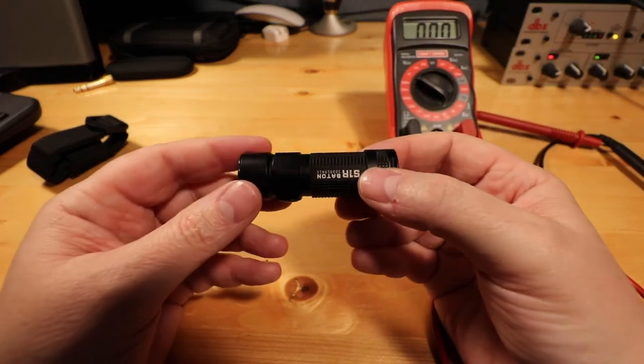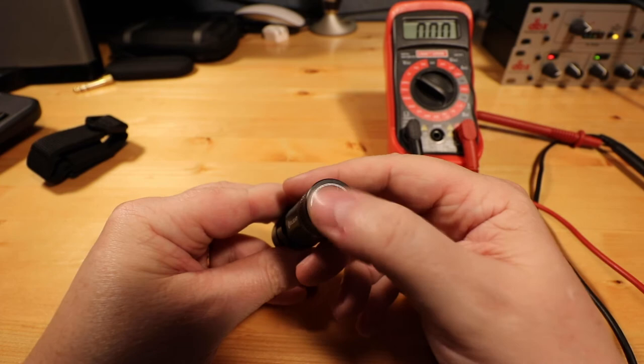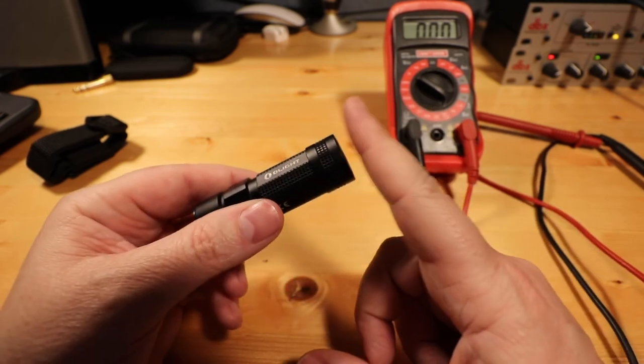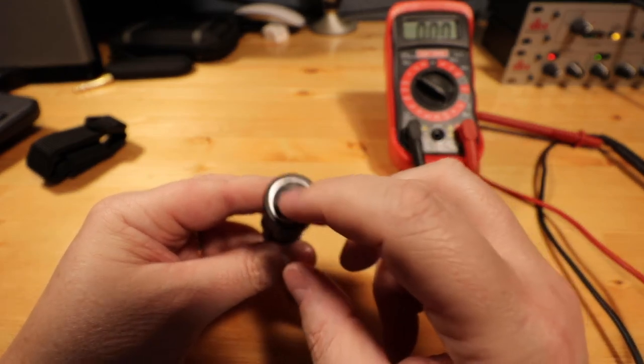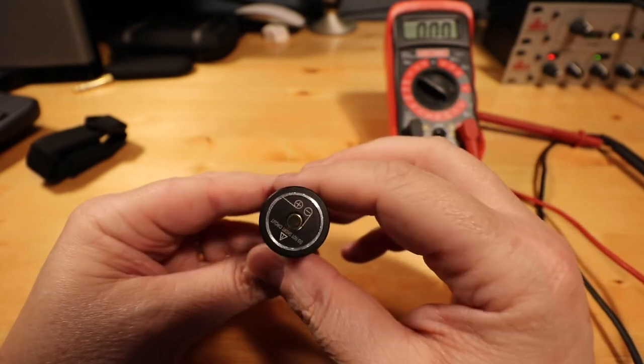So if you're going to get the S1R Baton, you may want to be mindful of that so that you don't have any magnetic things sticking to it. As long as it's flat and magnetic sticking to it, it's not going to affect the electronics. But obviously, if you touch those two sections together, it's really going to affect the operation of the flashlight.